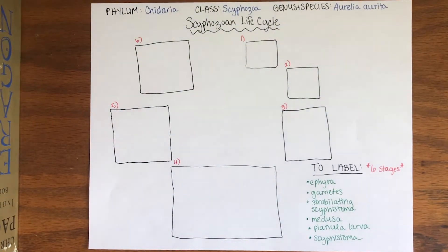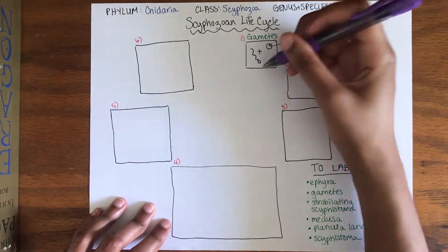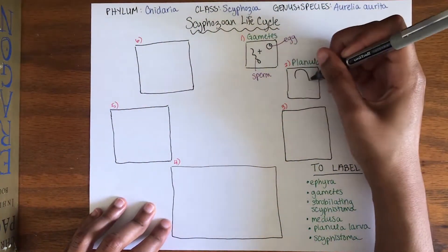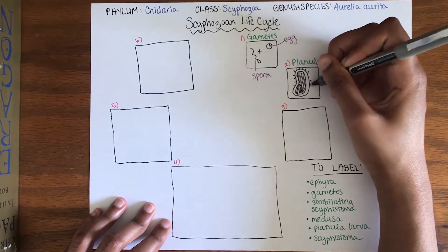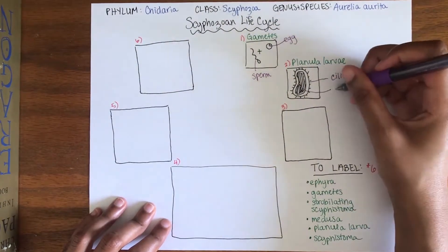Now, let's draw the life cycle together. We start with the gametes — the egg and the sperm. Once fertilization occurs, the zygote develops into a planula larva. Planula larvae have a ciliated external ectoderm and a simple endoderm.